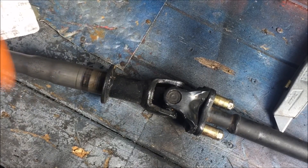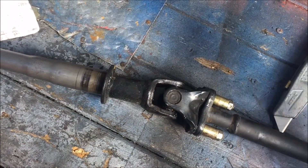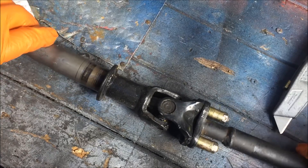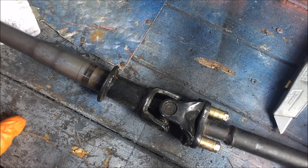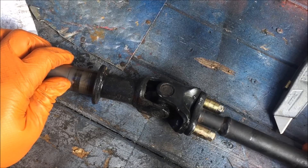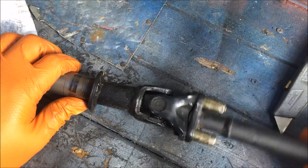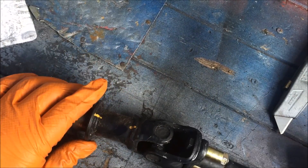I'm going to set this aside. I'm not doing an instructional video on how to do this swap, but I figure anyone doing a similar swap or who has a similar issue where they need to clearance the steering shaft a little bit differently may be able to benefit from this video. That's why I'm documenting this process, and I thought it'd be pretty cool. So next I'm going to take off the lower part of the shaft — I believe this connects to another half of the shaft and then plugs into the rack and pinion. I'll go ahead and remove these two bolts.